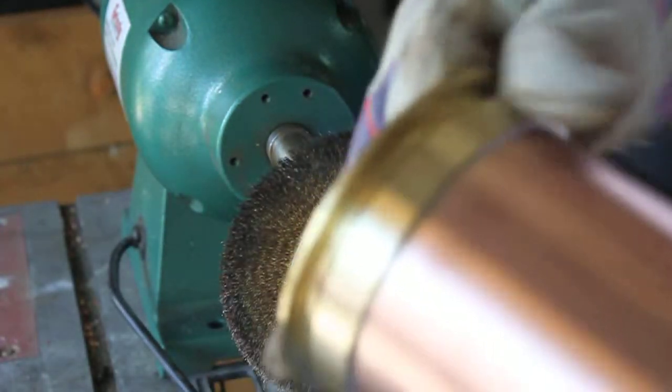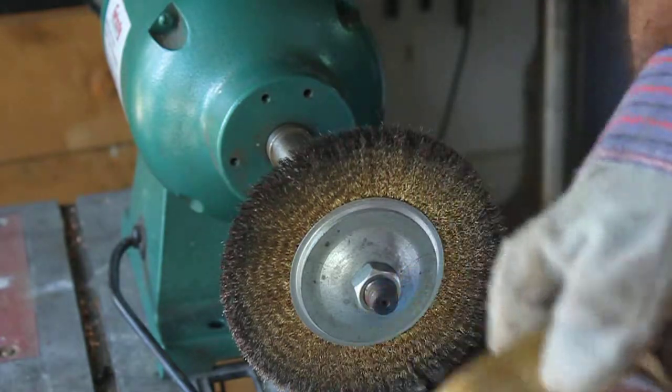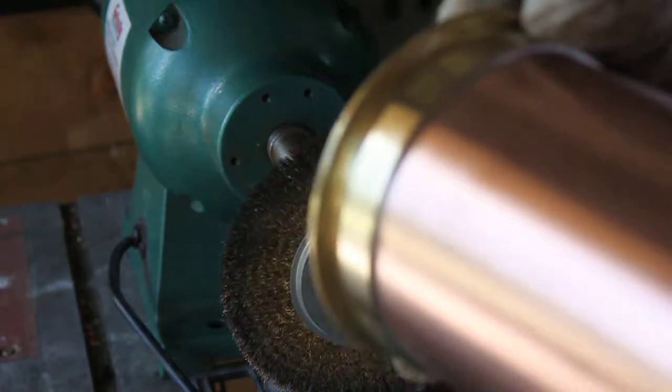Now I'm going to take it over to the buffer and go ahead and buff it. That'll clean it up even more, so I'll show you how that goes.